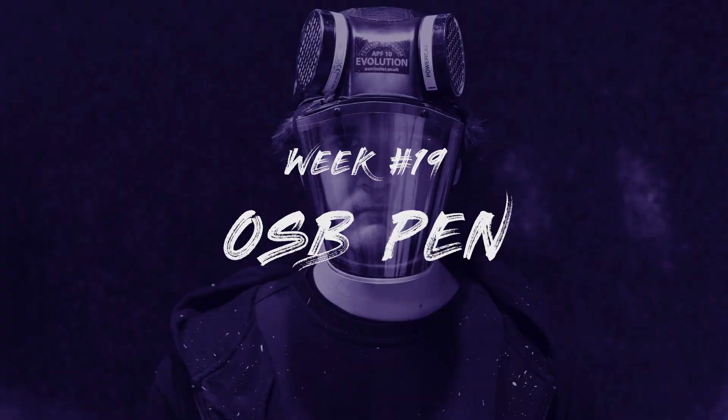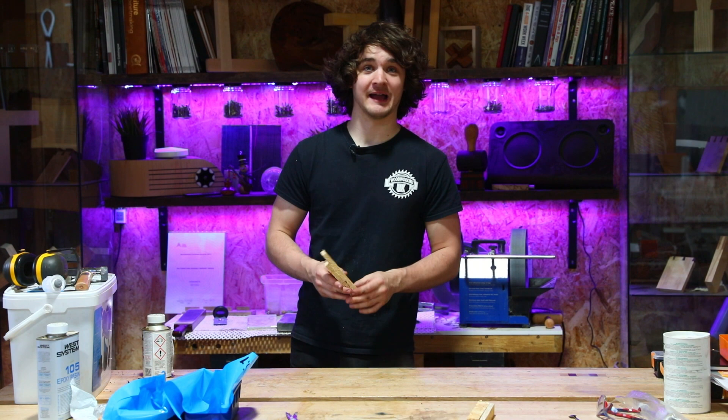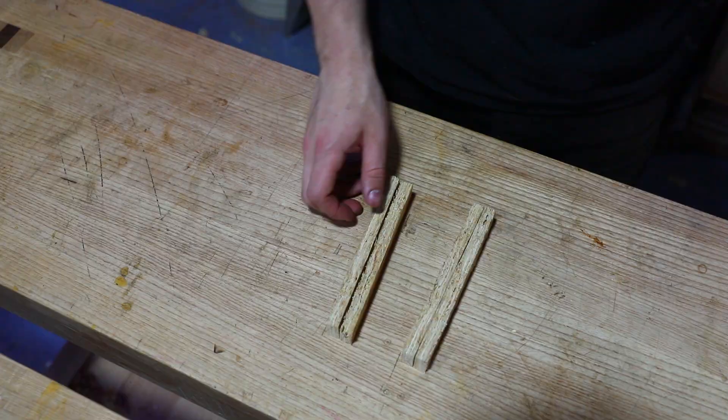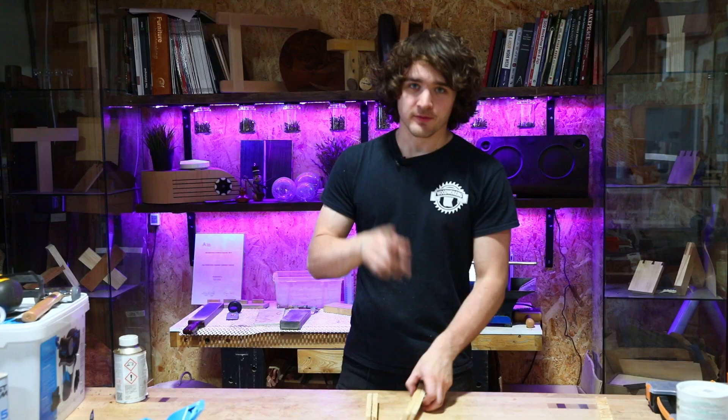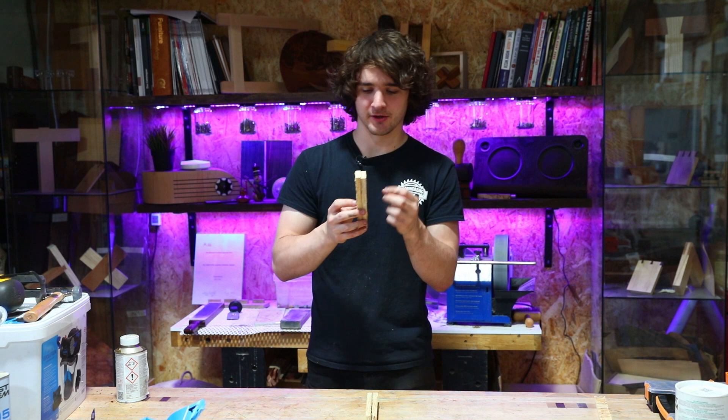This is going to be another one of my random videos where I just try something completely mental in the hope that it looks alright and actually works. I've got enough material for two pen blanks, which gives me the opportunity to do two different designs. The first one I'm just going to put two blocks of wood inside the casting and epoxy it, and hopefully the epoxy will find its way through the layers and create a nice effect. The only problem might be the epoxy not soaking in far enough, and therefore this blank will just blow up on the lathe, which would not be ideal.